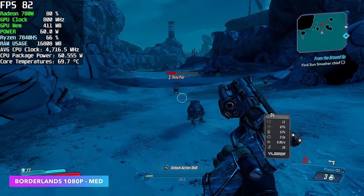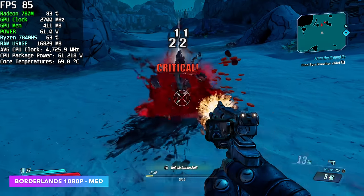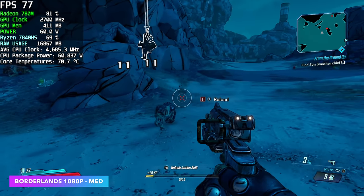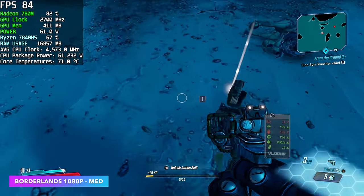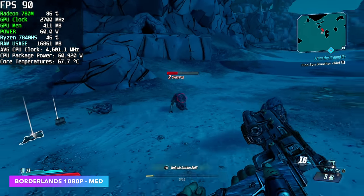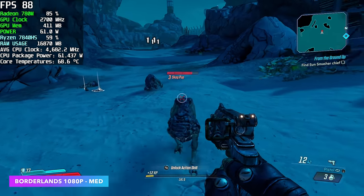Borderlands 3 has always been a pretty decent performer, but once you get into the game you will see some shader stutter, so you need to get that cleared up — especially on these iGPUs. Once that's done, you can have a pretty smooth experience with this game at 1080p medium. We had an average of 88 FPS.